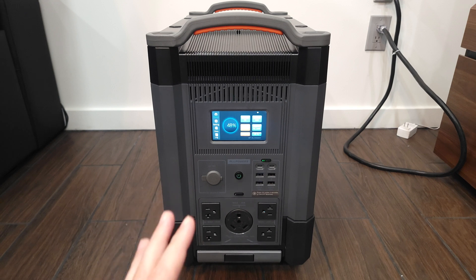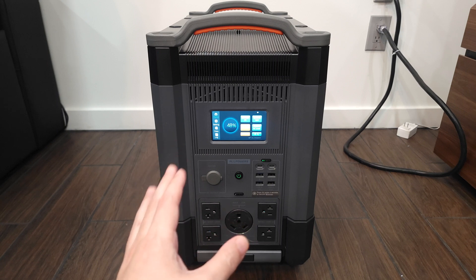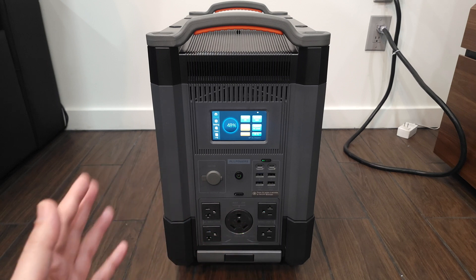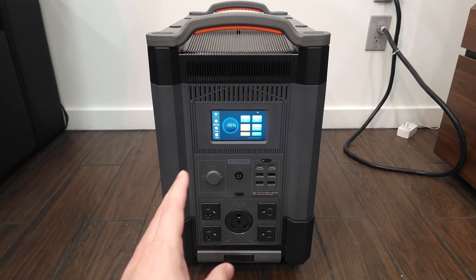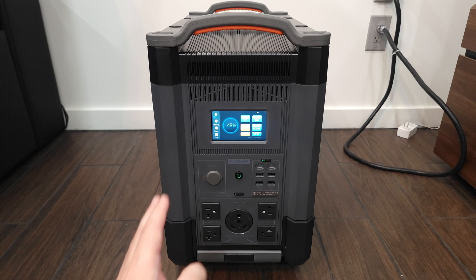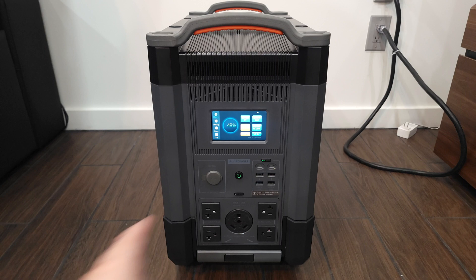Diving into some of the specs, this has a LiFePO4 battery rated to maintain 80% capacity for 3,500 charges. So even if you completely charge and drain this every single day, you'll still get more than 10 years of usage. When it comes to charging, this charges at a maximum of 2,000 watts, which will charge it from zero to 100 in only two hours. If you also have solar, you can charge with solar plus AC at a maximum of 3,000 watts, and it will prioritize solar — so if you have 2,000 watts of solar, it'll only take 1,000 from the grid, saving you money.